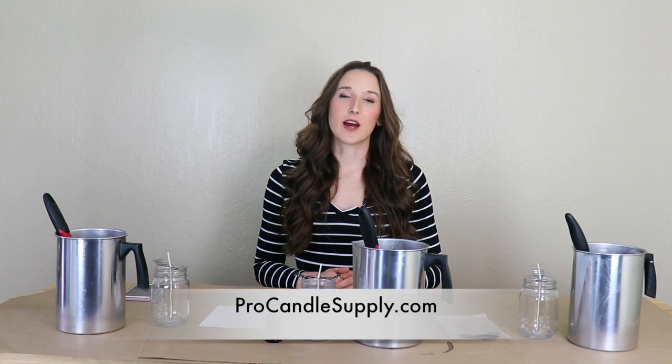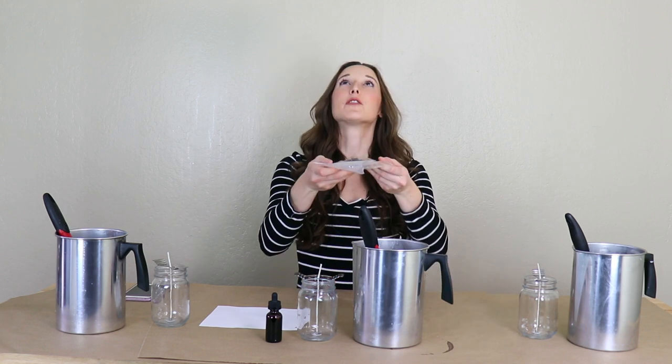You can get all three types of candle dye at ProCandleSupply.com. The first type of candle dye is diamond dye chips. Some people prefer to use the diamond dye chips because you can easily remember how many dye chips to use each time you dye your candles.